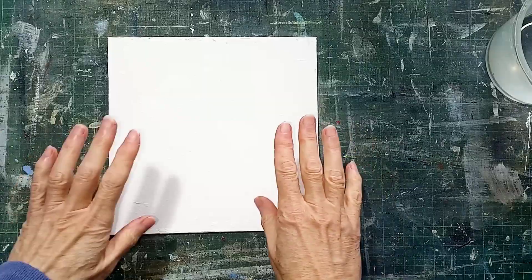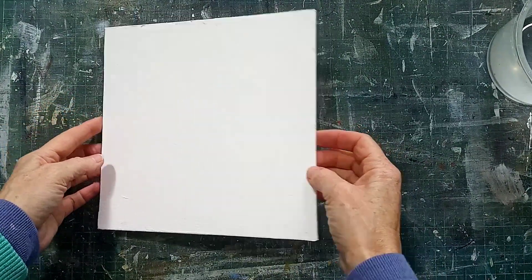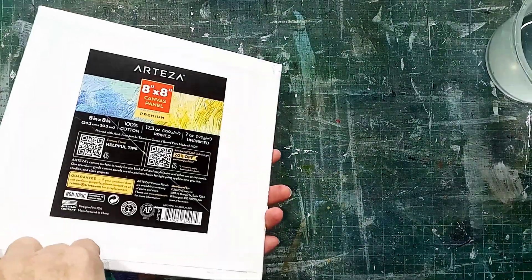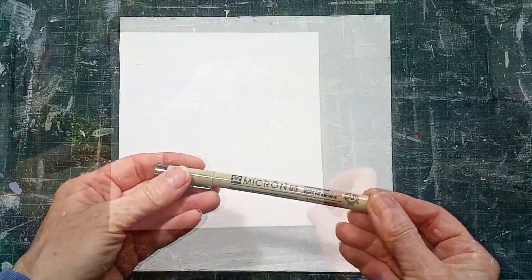Hi there, thanks very much for joining me. Today I'm working on the last of my 8 inch square canvases, this canvas board. As you can see it's an Arteza board and I'm going to do another abstract on this.